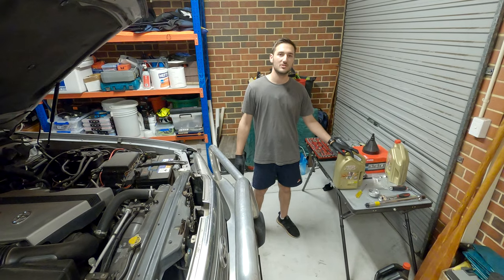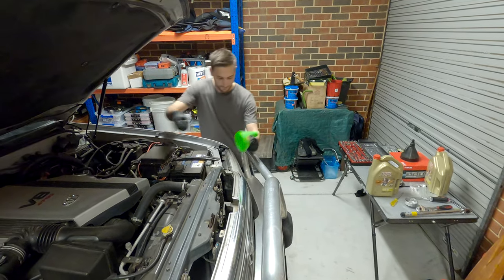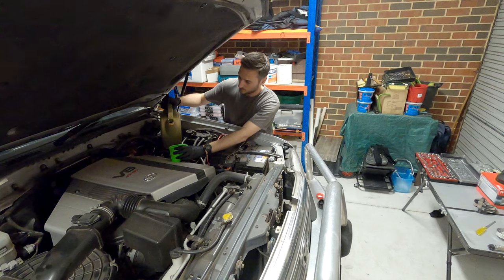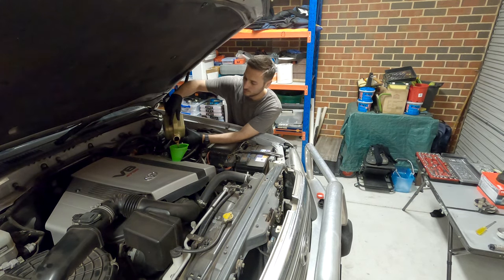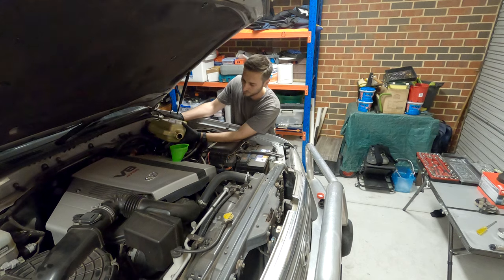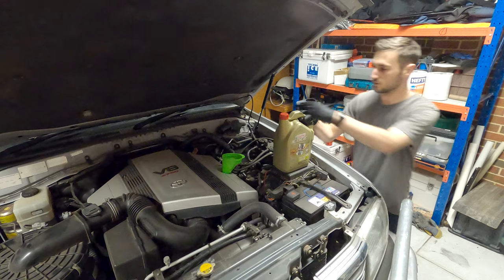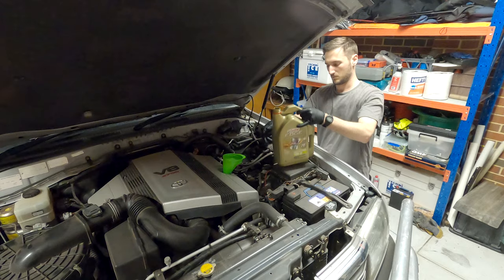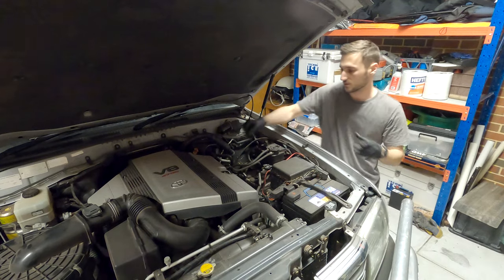Now the last step is to add your clean engine oil. If you have a funnel, it's going to make things a lot easier. Take off your filler cap and pop the funnel on. Grab your new engine oil and carefully pour your first bottle in — remembering that it takes 6.8 litres, so you'll use up one whole bottle first. If you turn the bottle on its side when you're pouring, it'll stop it from glugging. Then grab your second bottle and just top it up to 6.8. Put the filler cap back on, let the oil settle for a little bit, and then check the level.